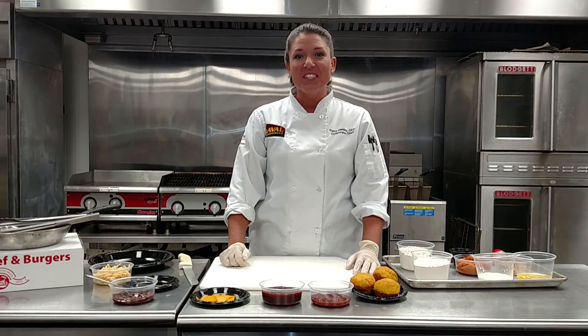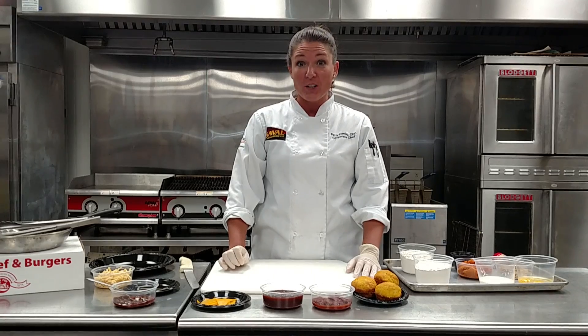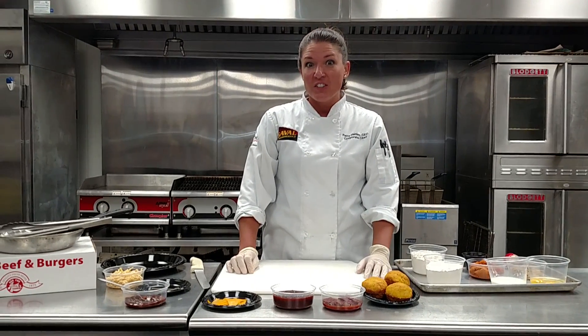Hi, I'm Chef Patty. Welcome to Savile Kitchens. Today we'll be discussing the Sandwich of the Month for October: Jack-O-Lantern sliders.